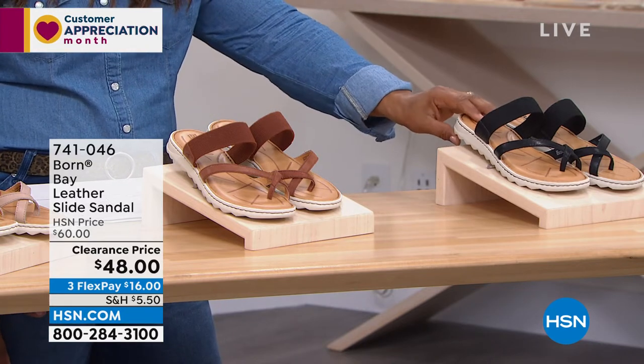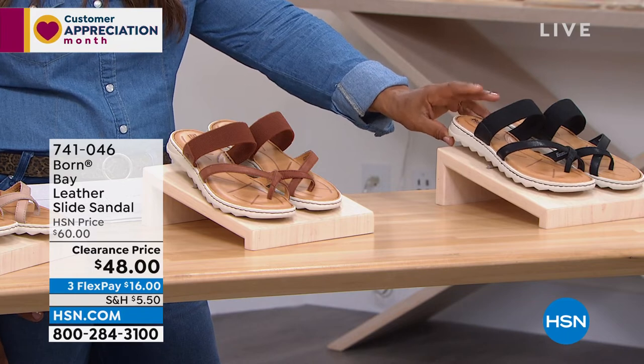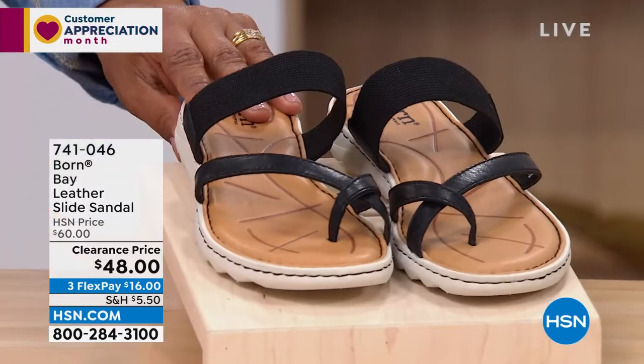$16 over three flexible payments on this one. Sizes six through 11. Remember if you're a half size, go up.